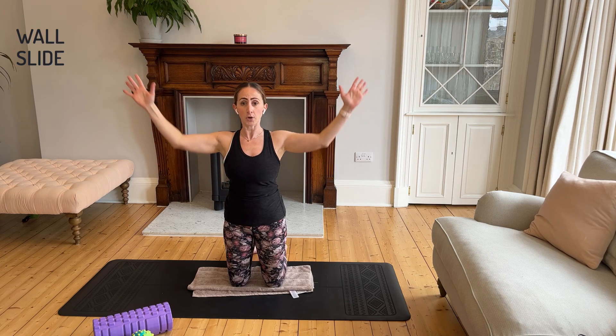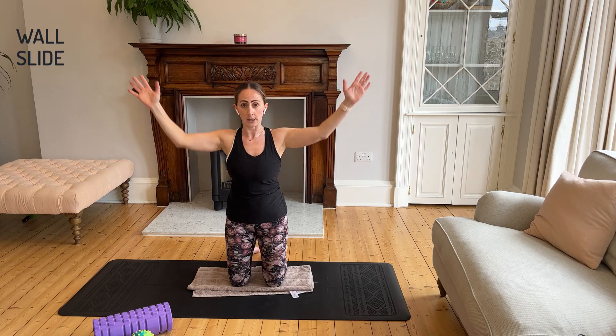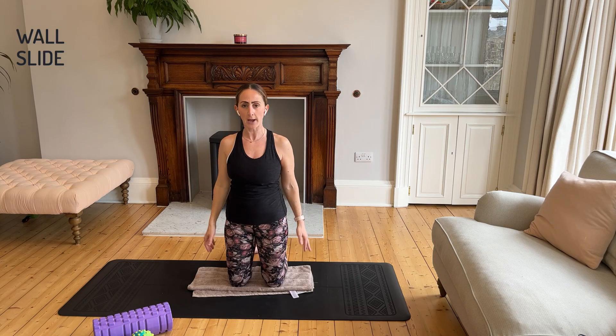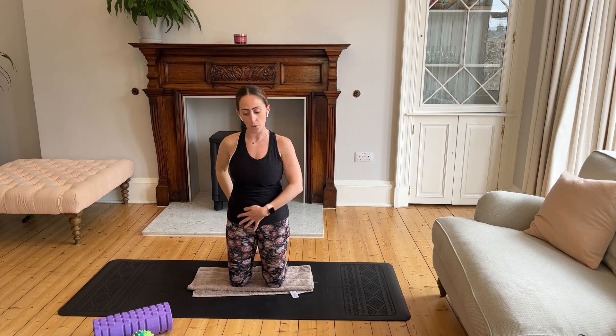Let's finish off with five more — keeping that posture, not sitting back, maintaining the upright squeeze through the bottom. Keep breathing throughout. Well done. Drop the hands and just roll the shoulders back. This is a great exercise to build strength through the shoulders and upper back while also getting the glutes working.